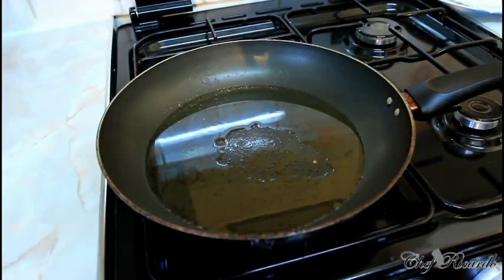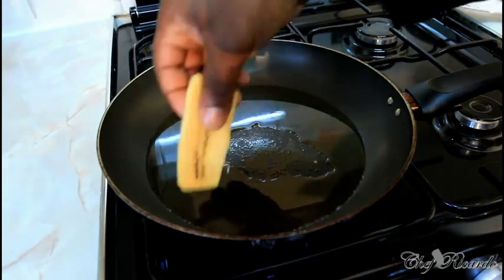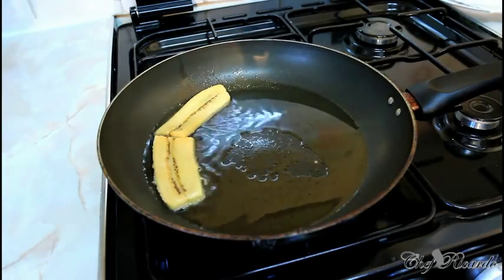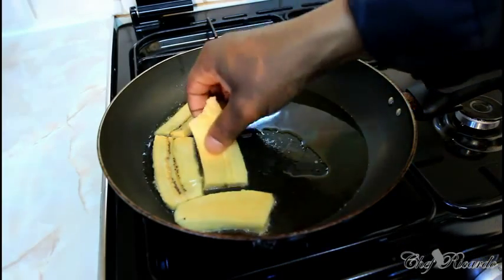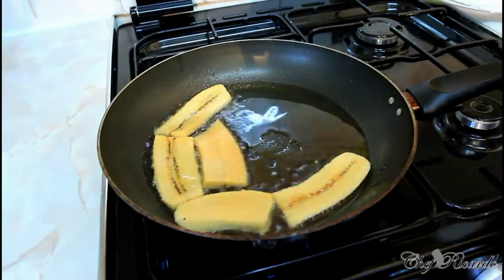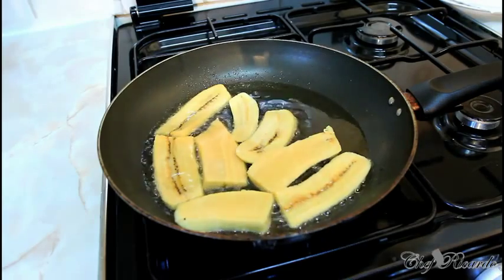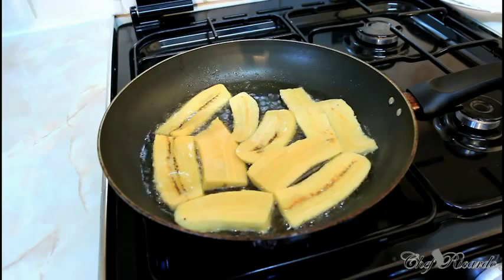Get your frying pot a little bit warm — not too hot, to avoid burning the plantain. Keep it at a medium heat. Place the plantain slices in as you can see; the oil is not too hot. Put a little bit more in and cook on both sides for roughly about three minutes until the outside gets brown. After it gets brown, take out the plantain and put it on grease-proof paper to absorb some of the grease.